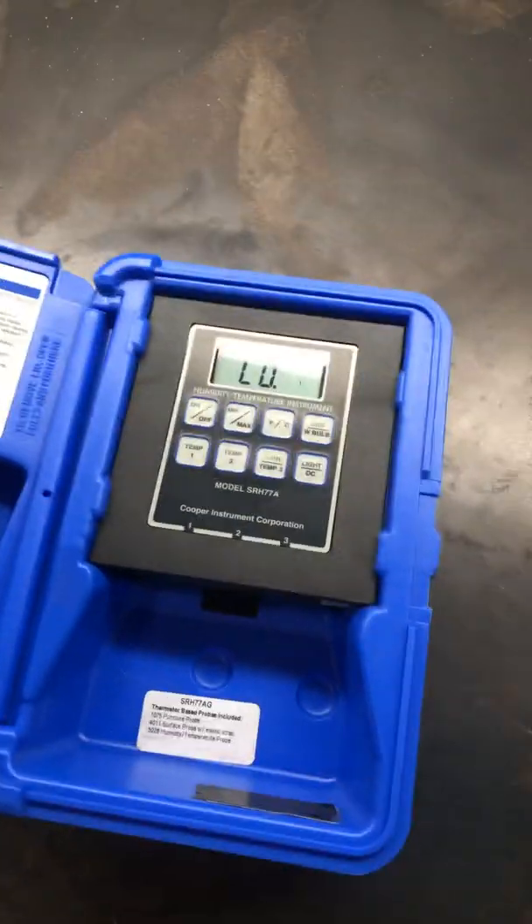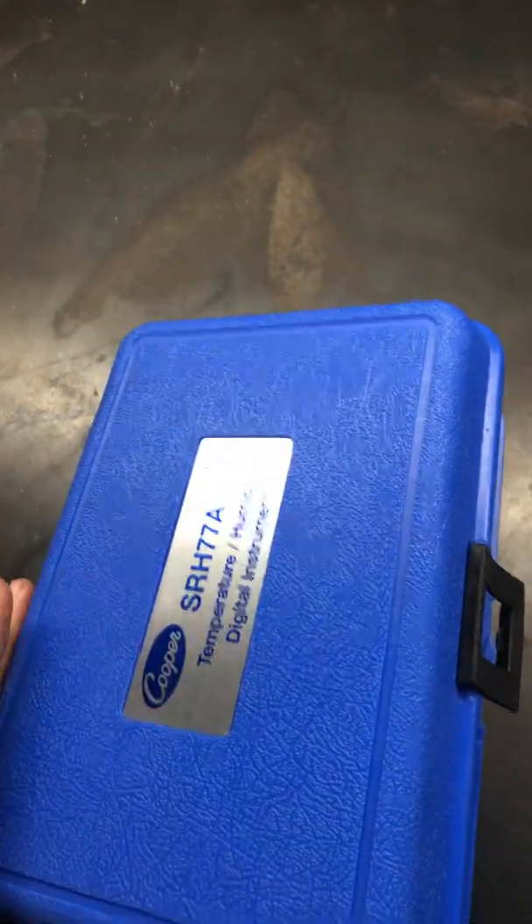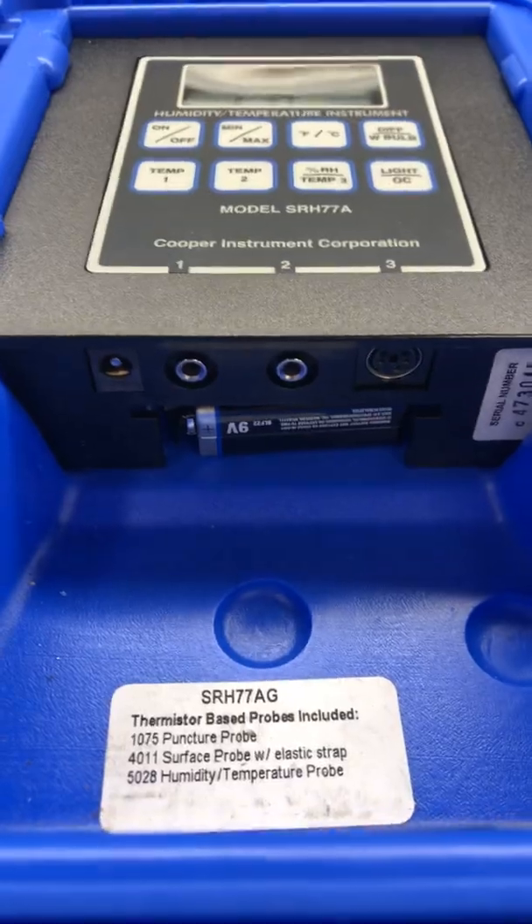You don't have to Bluetooth, you don't have to do anything fancy like that. You know, when your phone's dead, how are you going to test if you have a Bluetooth Testo or something like that? That's why I like these things — they work every time. It uses a 9-volt battery, pretty common deal.